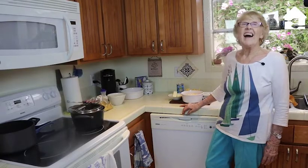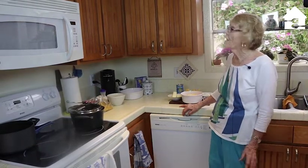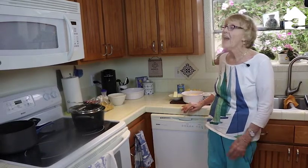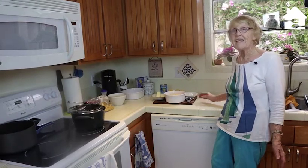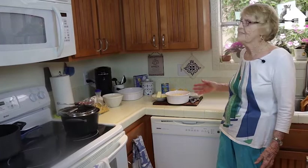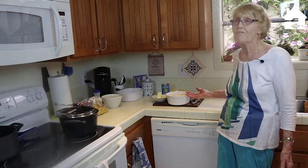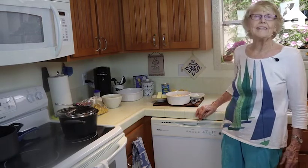Hello, I'm Barbara Carter and I love to cook. I'm a retired school teacher so now I have a lot of time on my hands. I cook all my favorite things — today I'm making some things that were my favorites as a child, which I cooked all my life for my children. They all love it.